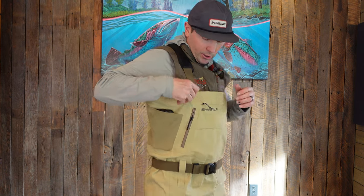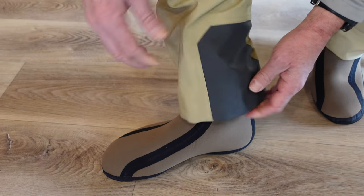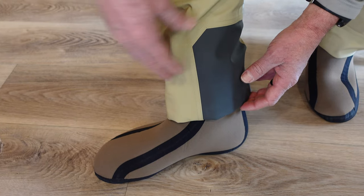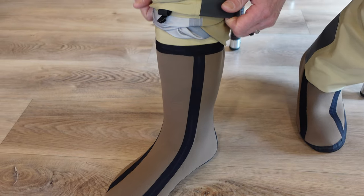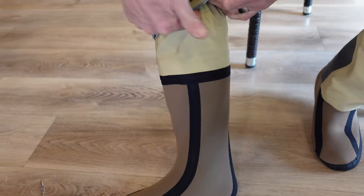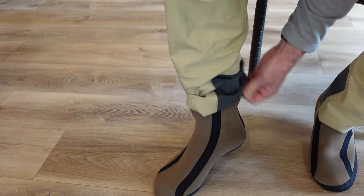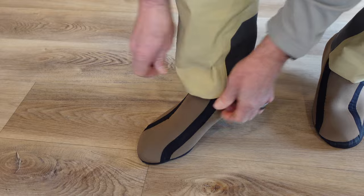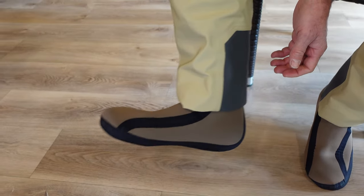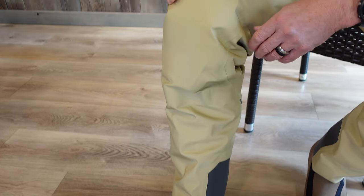I really enjoy the gravel guards on these Squala waders — they're very clean and I don't get cockleburs, thorns, or thistles stuck to my gaiters. The gravel guard is attached way up high so my leg moves independently of it — it's a really loose, nice gaiter. Personally, I don't even attach them to my wading boots because I get a little more freedom of movement when they're not tied in.